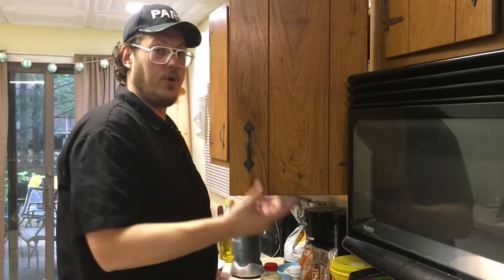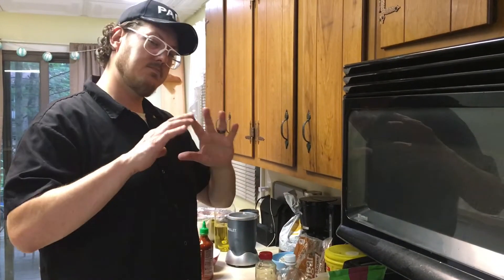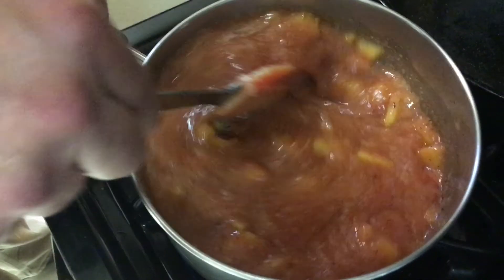We're going to bring that up to a boil and just let it simmer for at least an hour, and we'll taste it and see what we think. We'll see you next time.